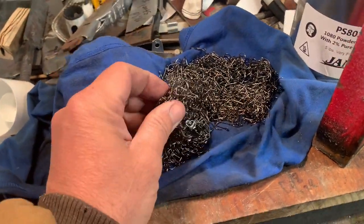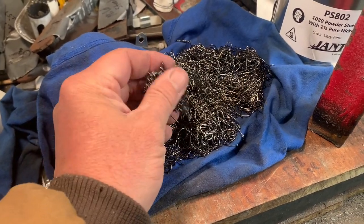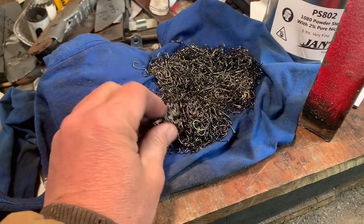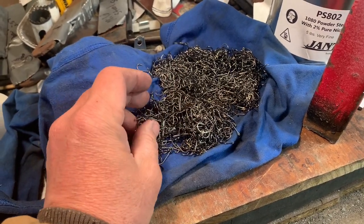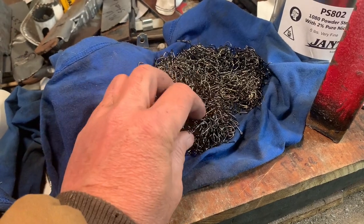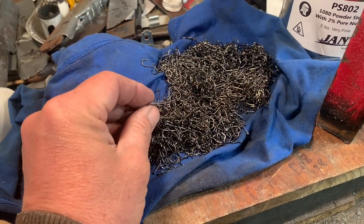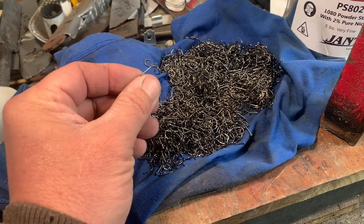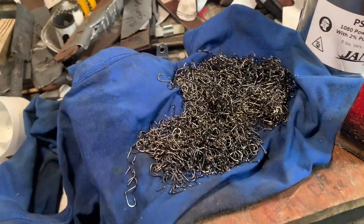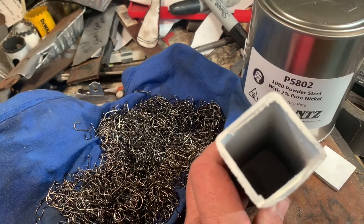Hey, this is Jason with 4Wknives. Got a little project coming your way. I've got a whole bunch of these tiny fish hooks that I'm going to make some fish hook Damascus out of. I've already done some prep work. I've soaked these in acetone overnight because I don't know what's on them. I don't even know if this is going to work — I'm just going to give it a shot. I've seen some other videos where they did it and thought it looked cool, and wanted to try it since I started this little adventure into bladesmithing.